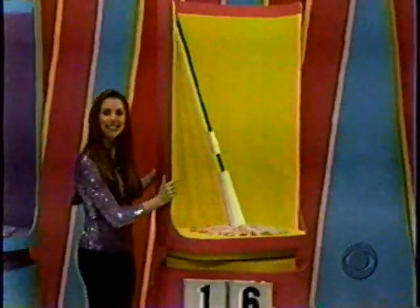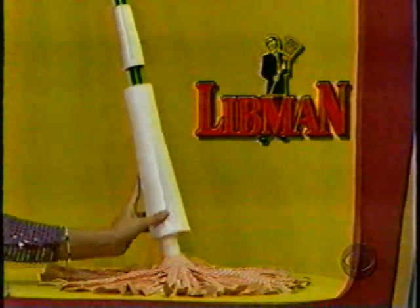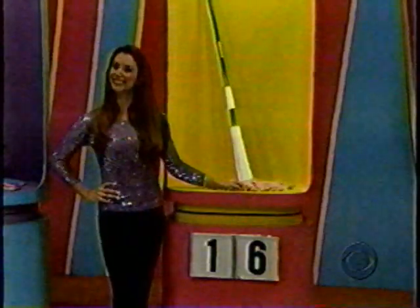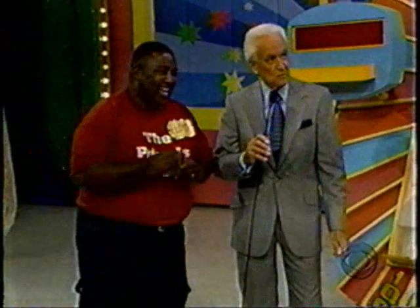On we go, Bob, to Lippman's Wonder Mop. Your hands never touch water, just slide its special ringer sleeve down and twist. Lippman for better cleaning. Is the one right or is the six right? One. That is correct. You've won another chip, another prize.